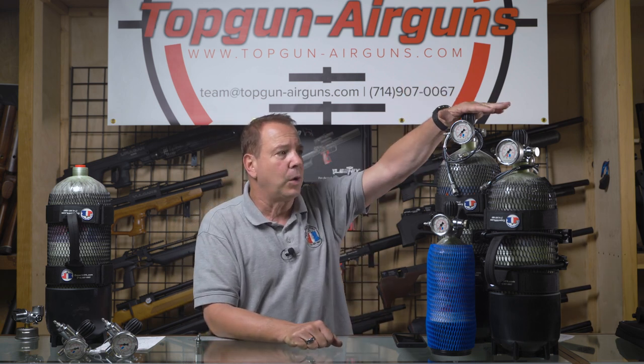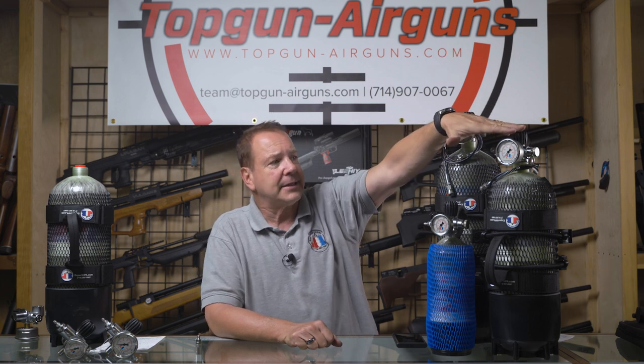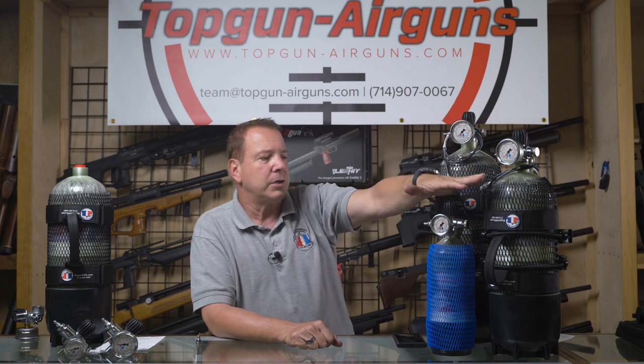The biggest is the Great White, or 550 cubic inch tank. The middle-sized tank is the Tiger, at 410 cubic inches. And then our smallest is the Guppy, a 114 cubic inch tank.